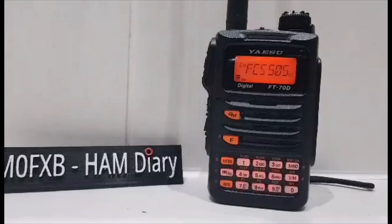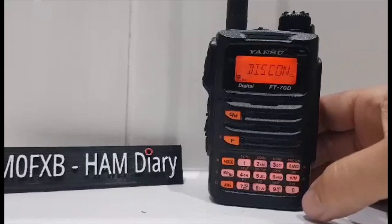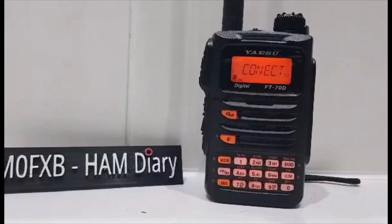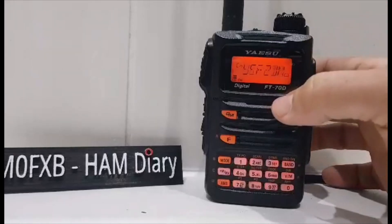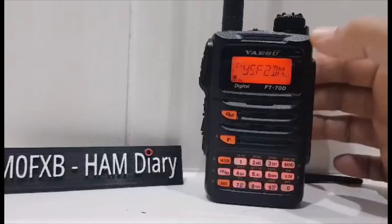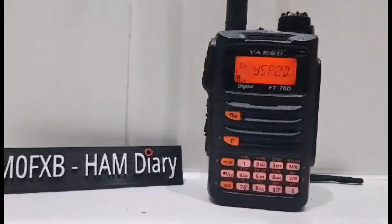No activity at the moment, so let's try going back to 91. Press band — I'm disconnected. It looks like each time you need to connect to 002 first, so we'll go to AMS. We're still connected to talk group 91, I think. YSF to DMR. Let's just give a call out — M0FXB for an audio check. Let's see if anyone comes back.